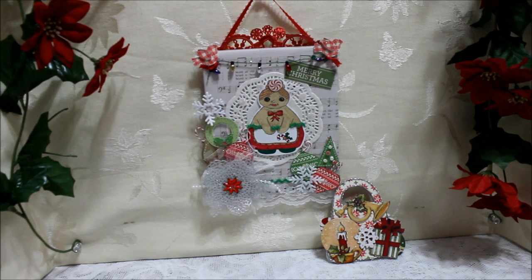I hope you like these projects today. Leave me a little comment below and I hope these are all inspiring you to create during this Christmas season. Have a great day everybody!